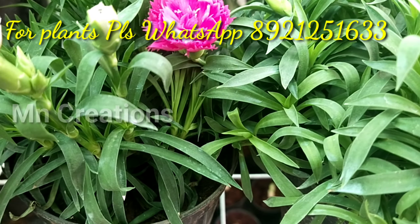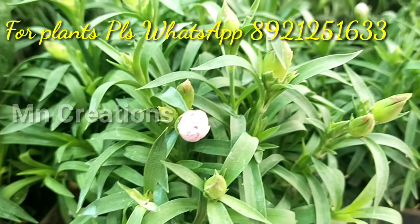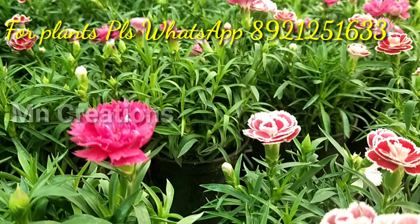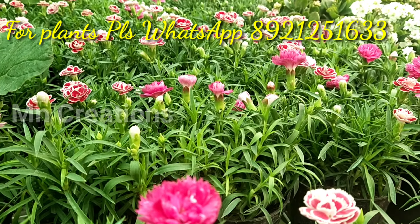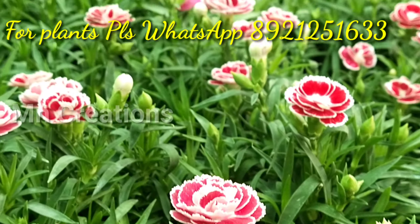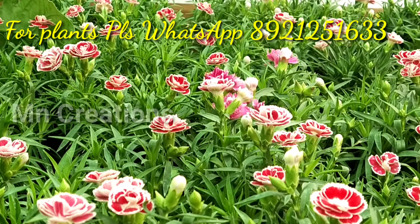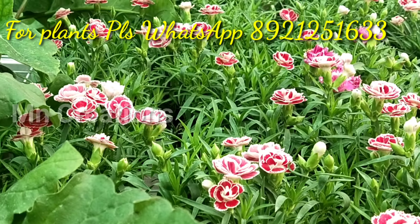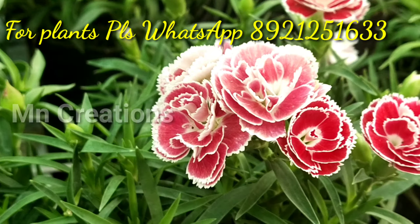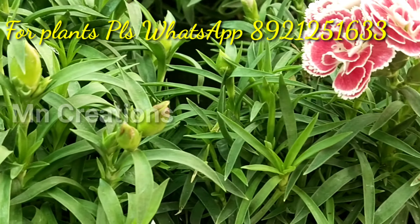You have to get some new plants. I will check the Dianthus family. This is a plant called Dianthus caryophyllus. This is a carnation plant, also called clove pink. This is the decoration of the flowers — this is a carnation plant.